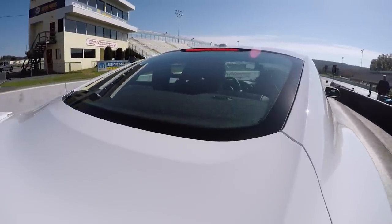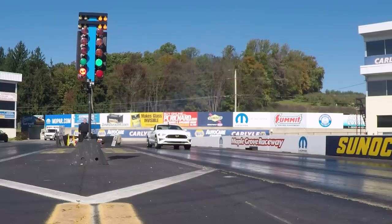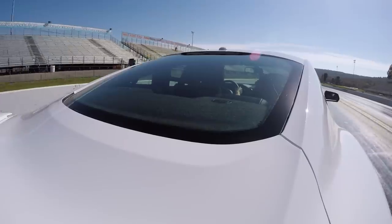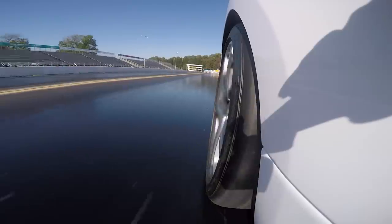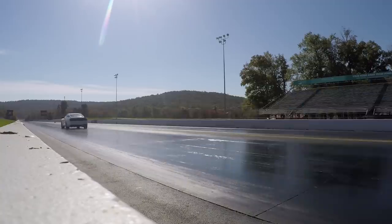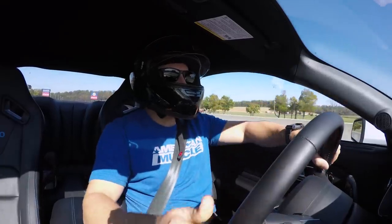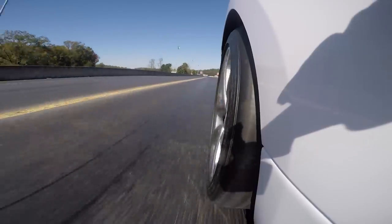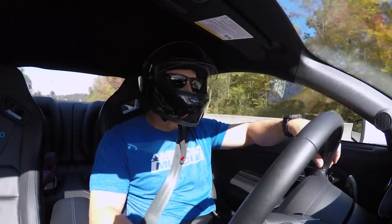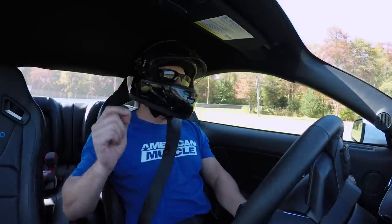We'll see how she does on street tires. Got it mirrored down to about 26 pounds. She hooked up pretty good with the old trusty Goodyear All-Seasons. Got it up to about two grand on the converter and just basically put it to the wood. That was stock calibration, stock tires, drag mode, advanced track off.